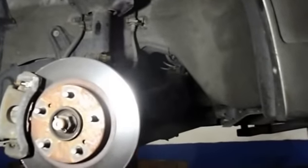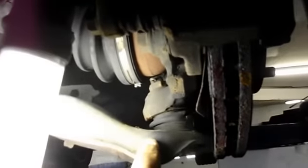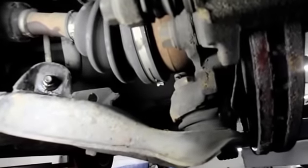Here we have a 2000 Infiniti I-30. What we need to do is change the lower ball joint on this particular car. As you can see, the lower ball joint is right here in the bottom of the steering knuckle itself. According to the service manual, this is not a serviceable item — you've got to change the control arm — but I'm going to show you how you can change just the ball joint without changing the entire control arm. All you need is a press to press it out and to press the new one back in.